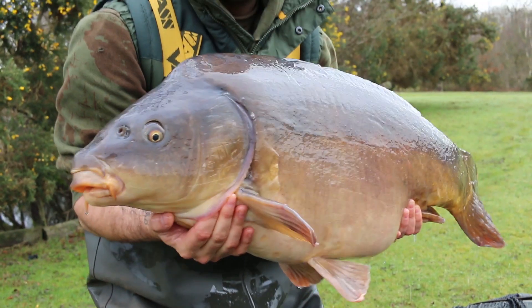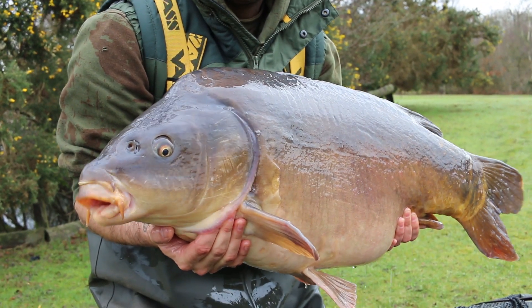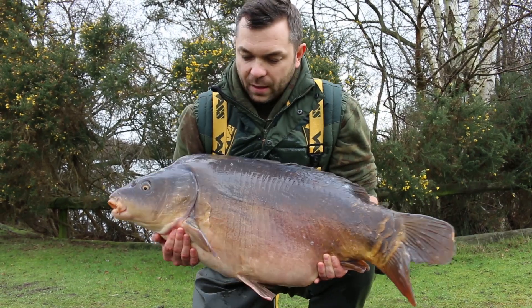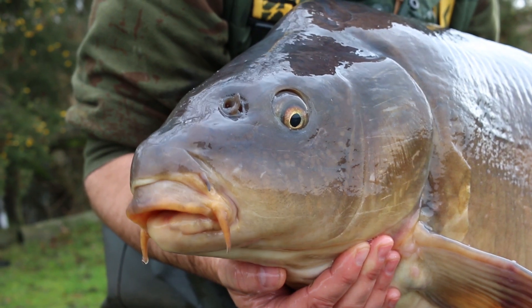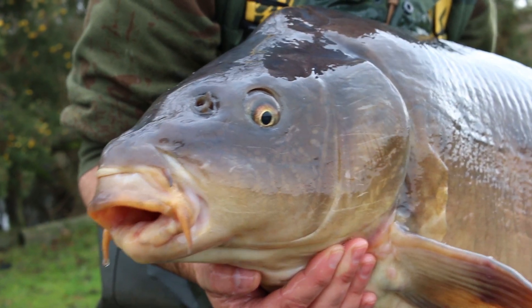This is a lovely 36 and a half pound Wellington Country Park mirror, caught this morning using a number of Gardner Tackle products. We're going to slip her back and go through the rig.